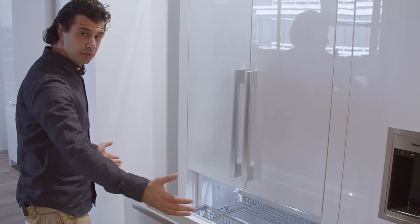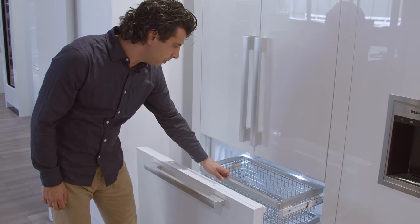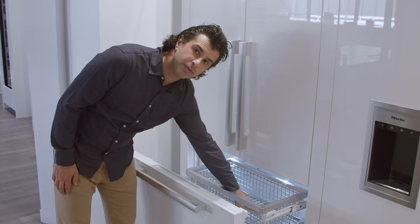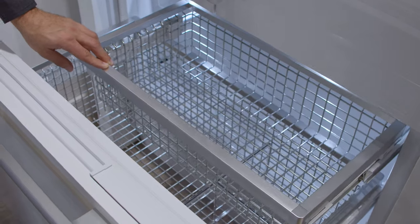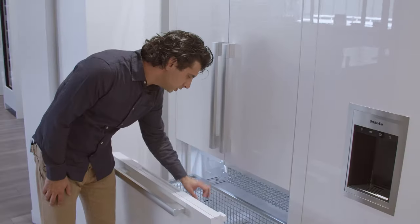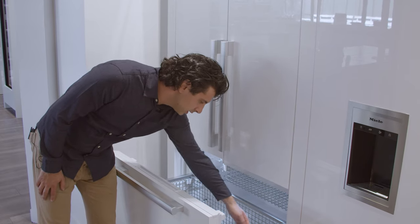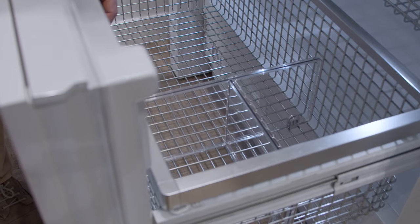Taking a look in the freezer, you have a full-width bin on the bottom and a bin up top for things you use more often — for me that'd be ice cream and frozen veggies. The bottom is more for deep storage items like frozen soups and sauces. There is a nice storage divider so you can separate and compartmentalize things.